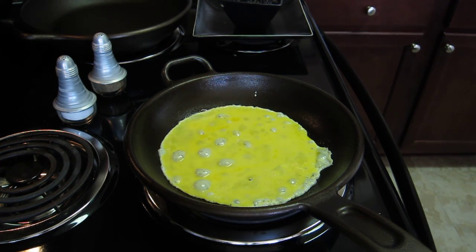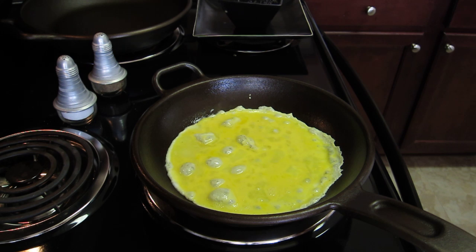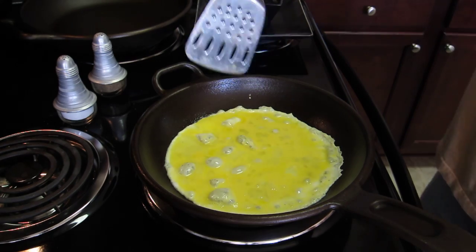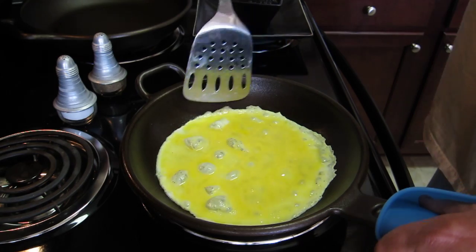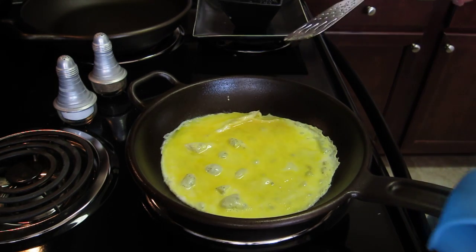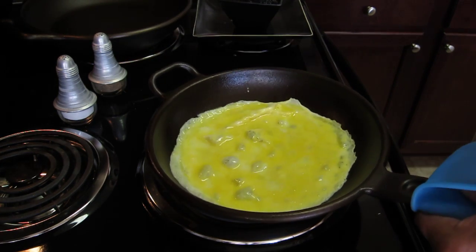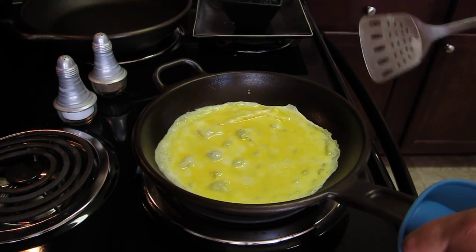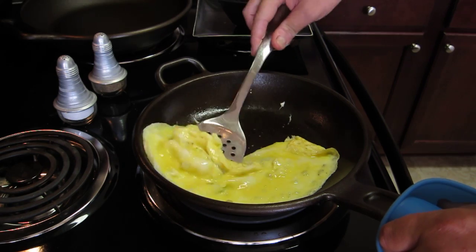Just let that cook. One of the first things you're going to notice is how easily — and I'm confident it'll do this — how easily it starts to push away. Look at this. This is not a Teflon pan, folks. Virtually non-stick. Now what I'm going to do, as you're going to see, it's almost going to be difficult to get under this.